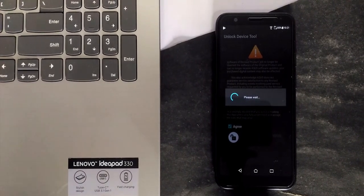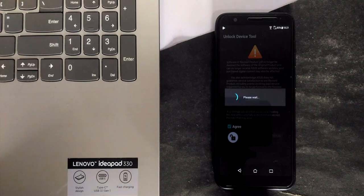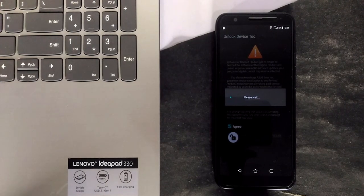Once it is done, your device will automatically restart and it will reset all the settings and data. In my case, I have already unlocked the bootloader.